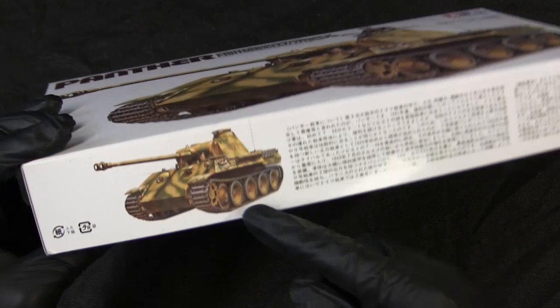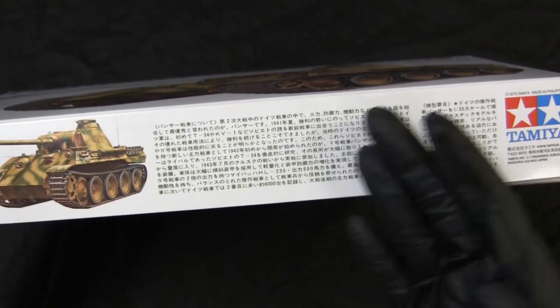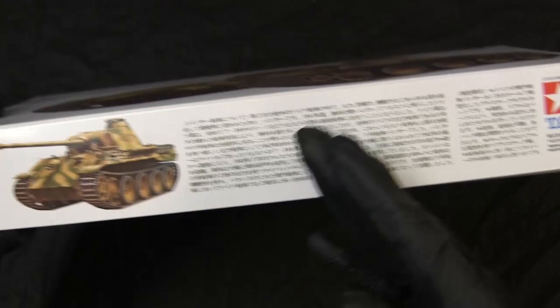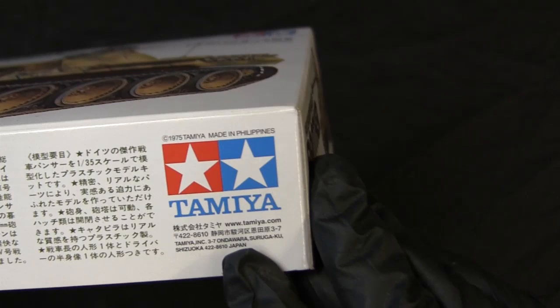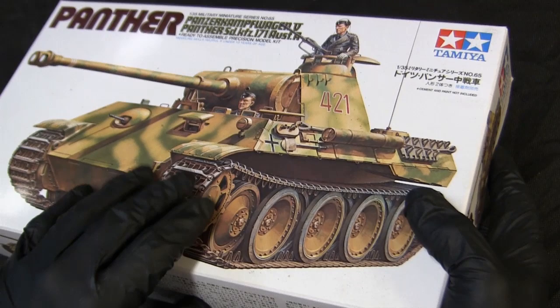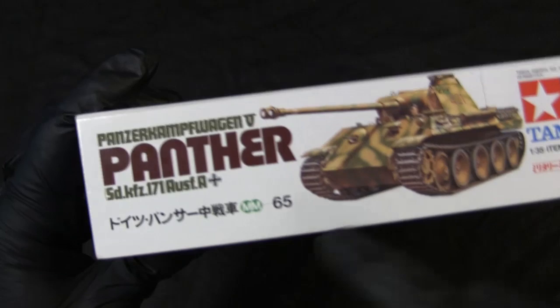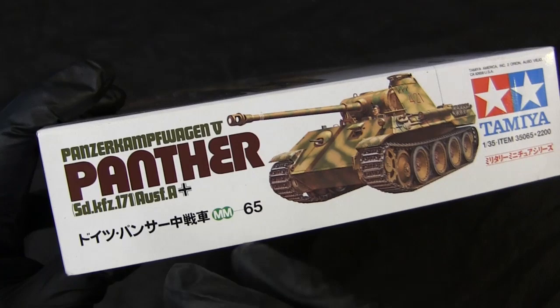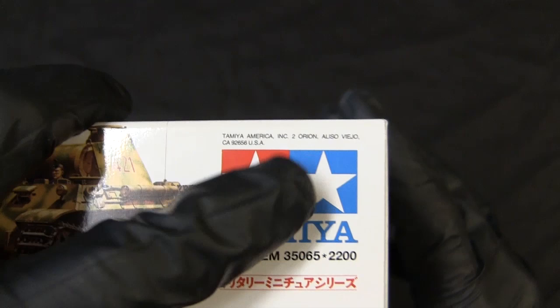Continuing with the rest of the box, here we have your standard side pattern of information — a thumbnail of the tank with some verbiage, probably a description of the vehicle's history. It's all in Japanese. This is what you'll find on a newer generation box, because we have Japanese recycling information as well as corporate info which includes a website — obviously if it was an older kit, you're not going to have a URL. '1975 Tamiya' is the copyright, which was when the static version of the Panther was being released. On the sides we have the MM65 catalog number, and Tamiya USA is the distributor as opposed to MRC.